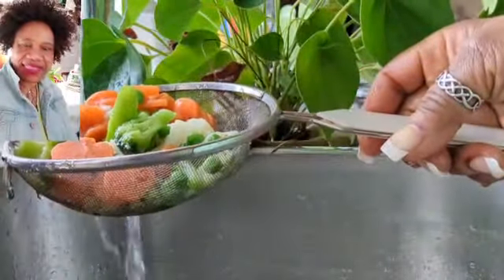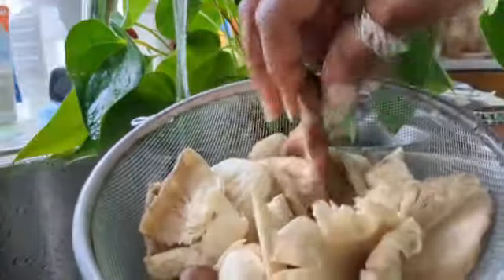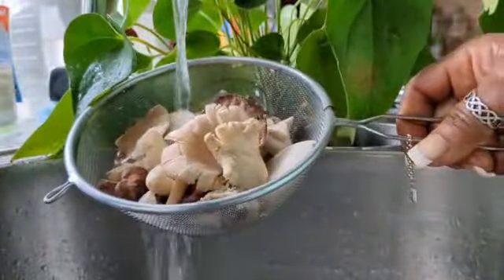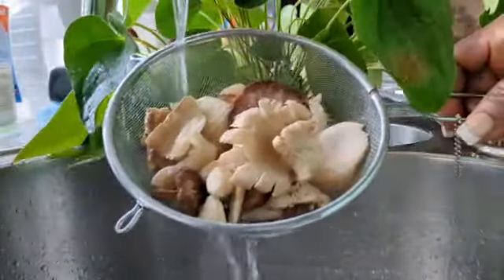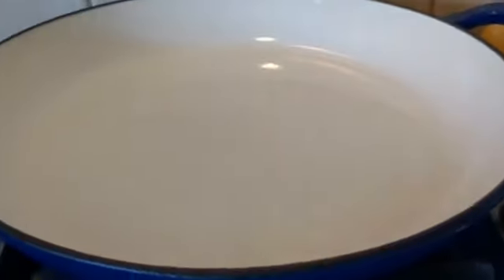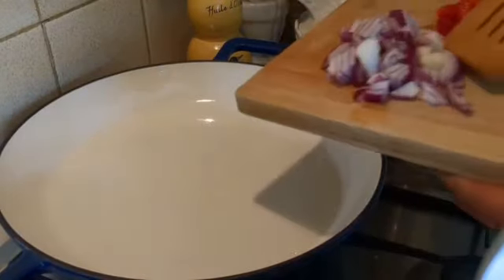So that is the mushroom guys, okay, I'm gonna give it a good rest. It's time to do the cooking, the fire is on. Look at that, that is the saucepan. I'm gonna put in my walnut oil, so I'm gonna put my spoon in there.